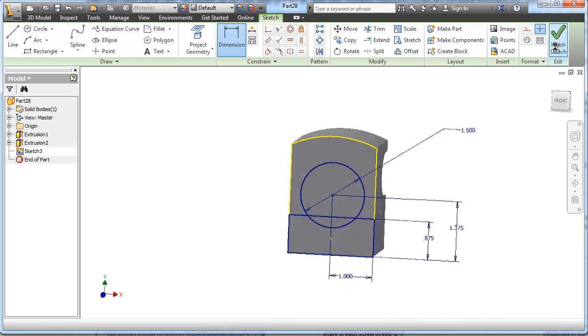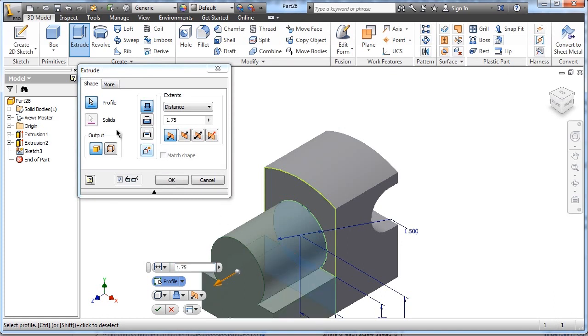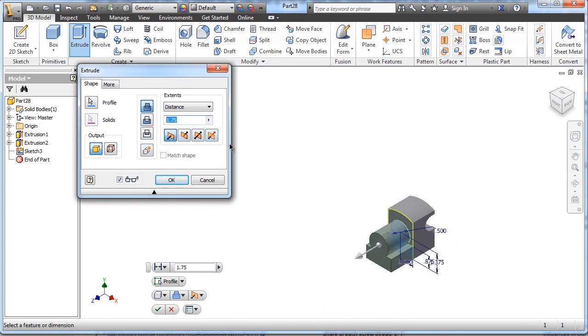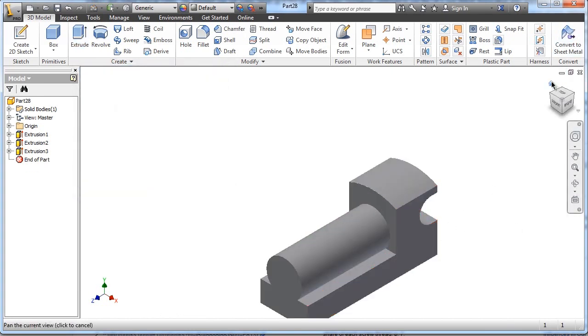We're fully constrained. Finish that sketch, go ahead and extrude it forward and choose both shapes. This is a little tricky too — the only information you're given is 5.5 from the back edge, but we have to subtract that back edge of 1.75. So I subtracted it and typed that in — Inventor does the math for me. And we're looking pretty good.